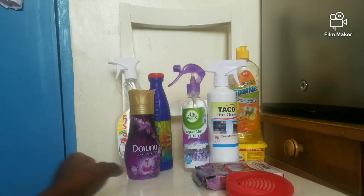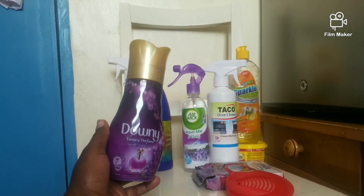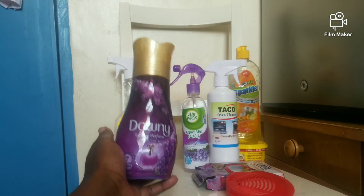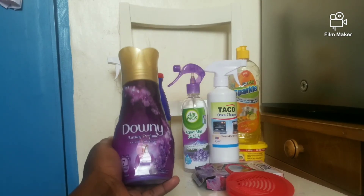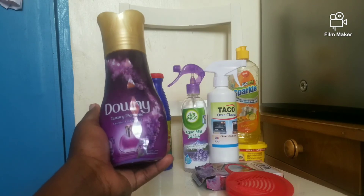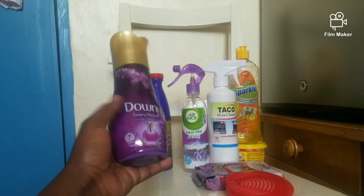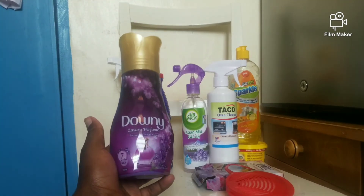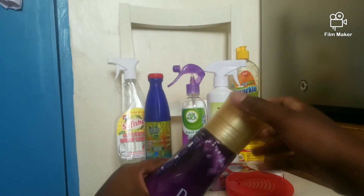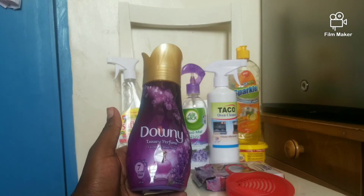For Downy, I use it after washing my clothes and for the kitchen shears — now they're smelling lovely. It's the luxury perfume lavender and white musk. Downy has a long-lasting scent and I love it.